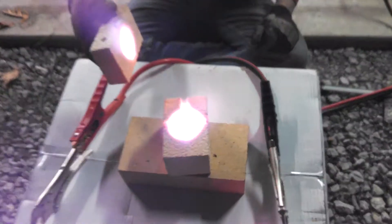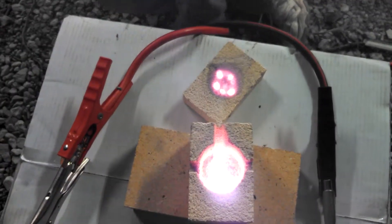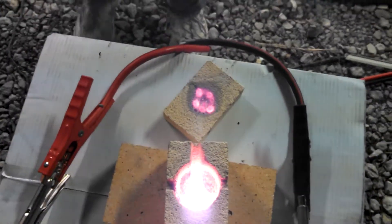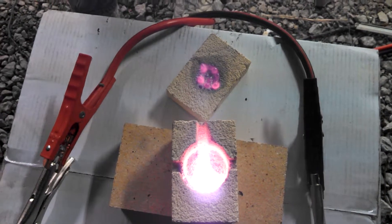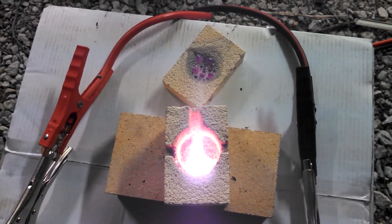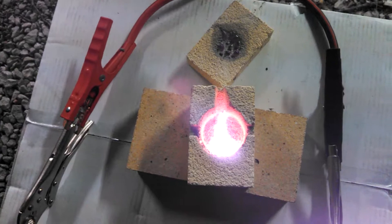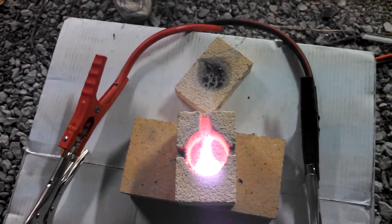Whoa, looks like it splattered up onto the lid, maybe. That's cool, it looks like alien eggs — that kind of looks like alien eggs. It looks like it's definitely hot, but not hot enough to be liquefied yet. I'm going to throw some more of the copper wad in it before I turn it back on again.